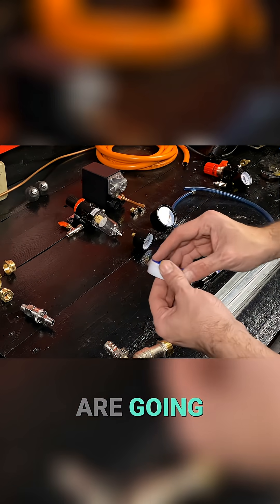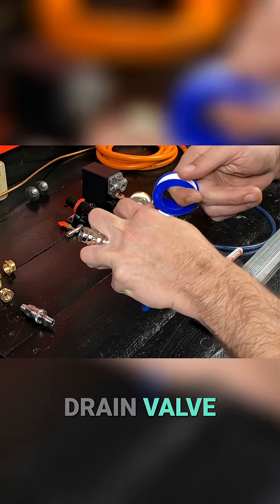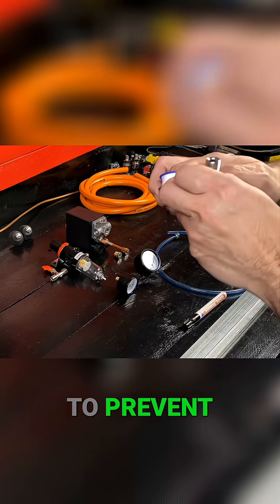Here we have the elements that we are going to use to build our device. This tap will serve as a drain valve for our barrel. We put polytetrafluoroethylene tape on the thread of the tap to prevent leaks.